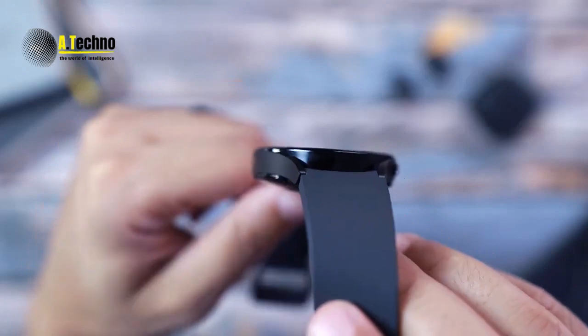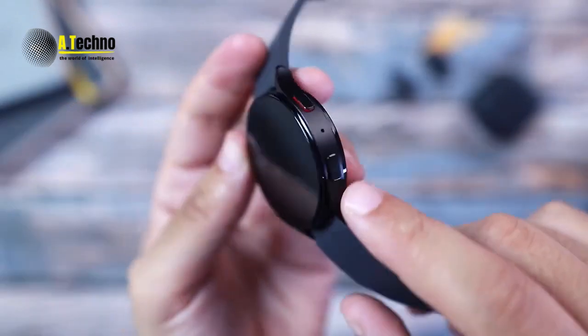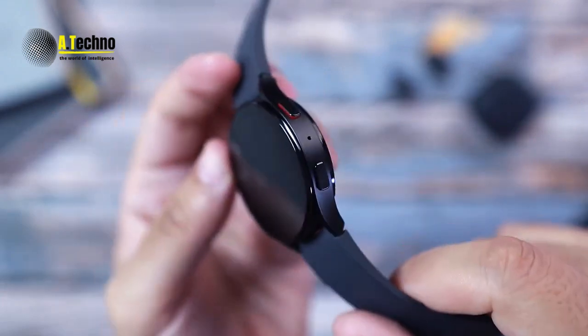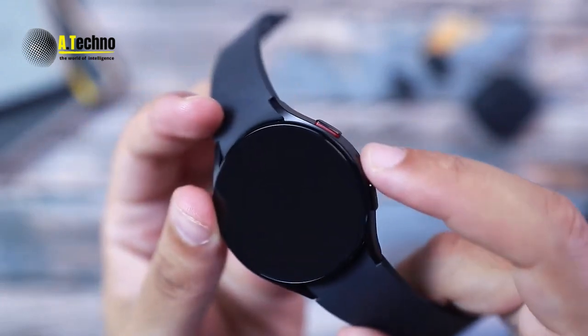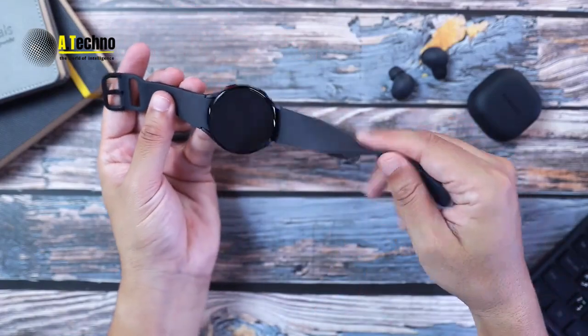And finally, for those who want to keep track of their health, the watch includes features for measuring blood pressure and ECG. It's a great way to monitor your health and catch any potential issues early.